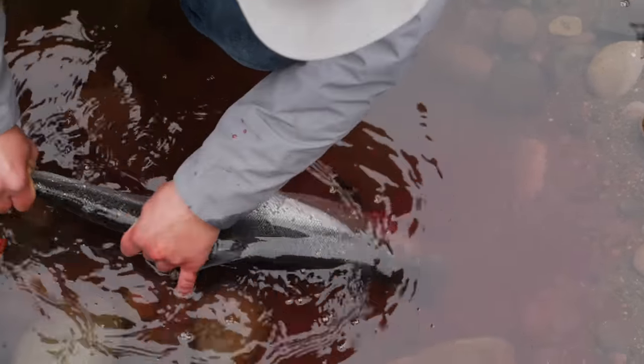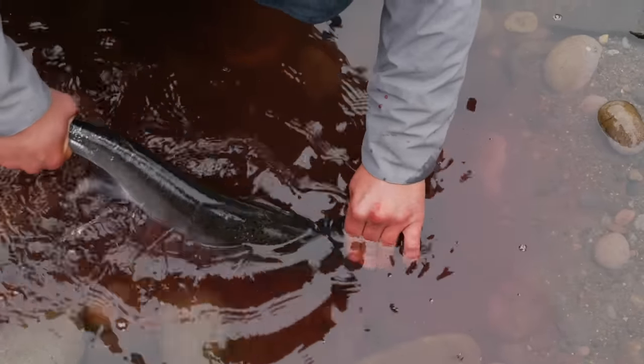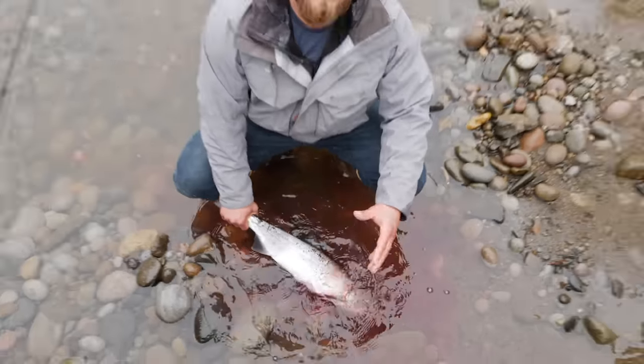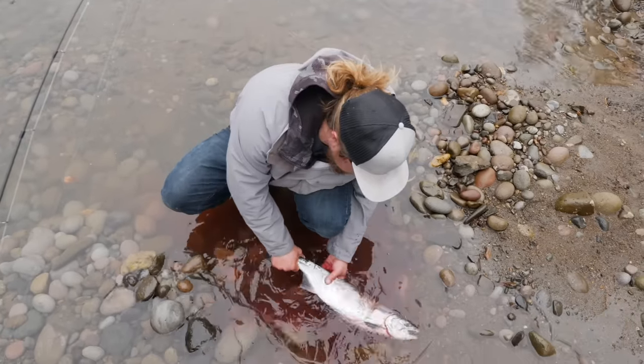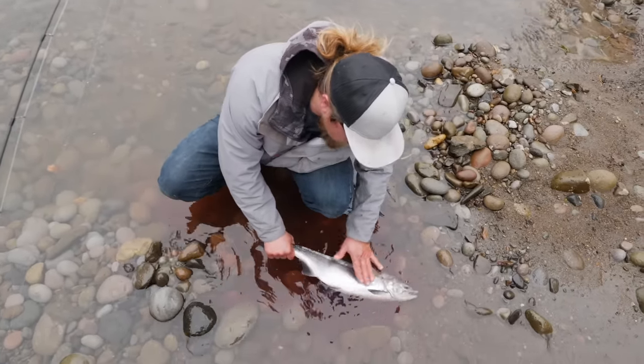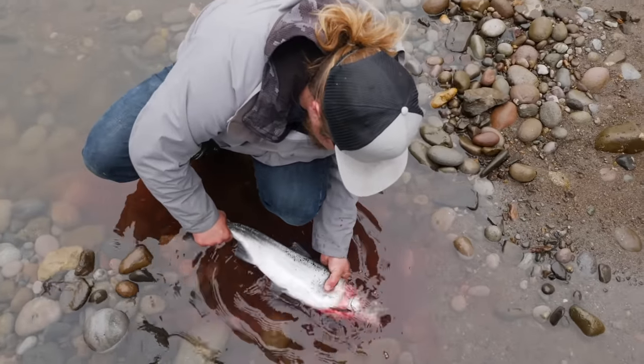You can see every time I do that, another big flume of blood comes out of there, and that lets that fish get blood free because that blood is the first thing that freezer burns and it's one of the more fishy tastes that you can have in a salmon. So you want to make sure to get a lot of that blood out. This is also a hen so you want to get a lot of that blood out of those eggs.